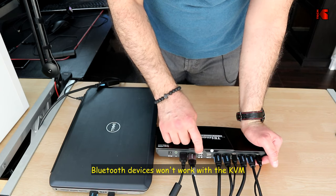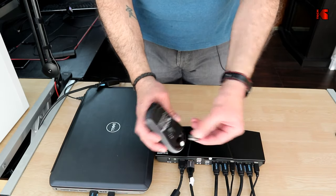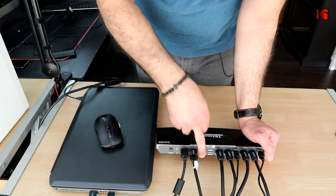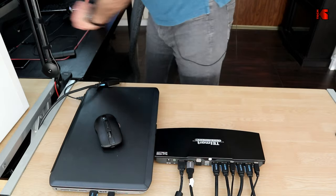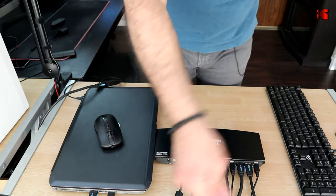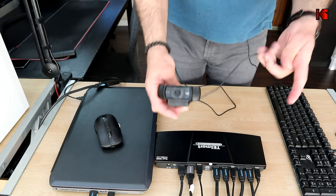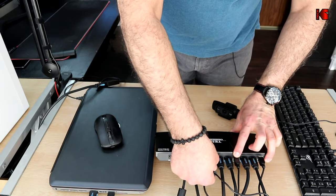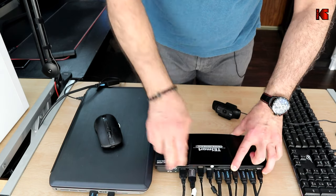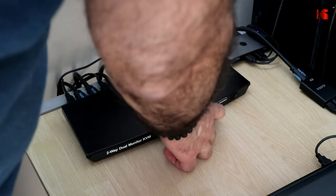For peripherals, I have a wireless mouse with a dongle — I plug the dongle into one of the USB ports on the KVM. My keyboard connects to the other USB port. My Logitech C920 webcam connects to the USB 2.0 port on the KVM.